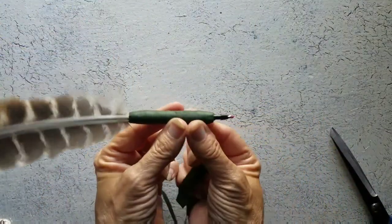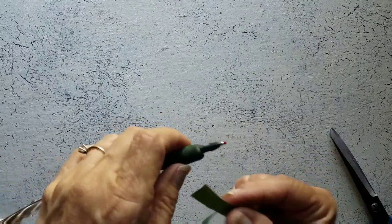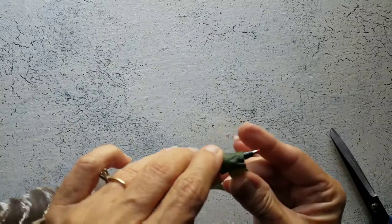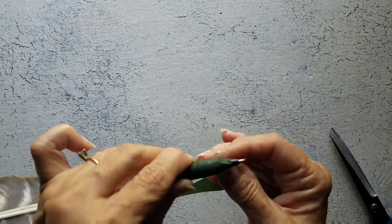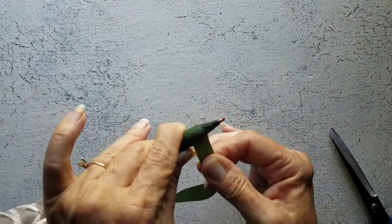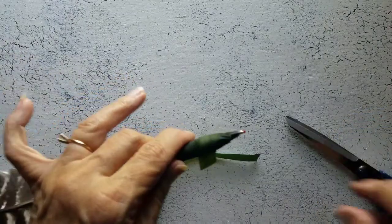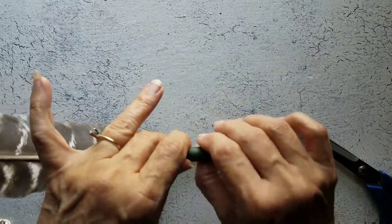Easier said than done. I don't go crazy here because I want to be able to take this pen out. That's good enough. Like I said, I have no idea what I'm doing. I could probably come up with better ways to do this.